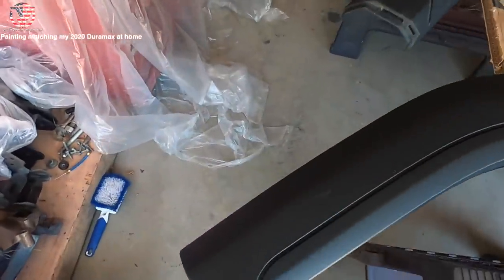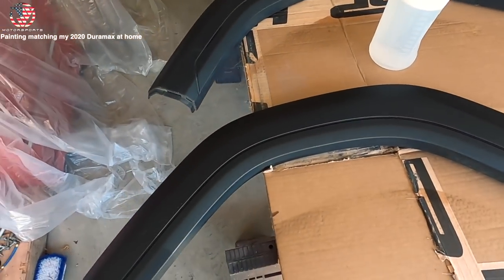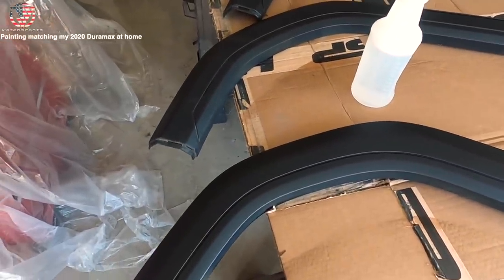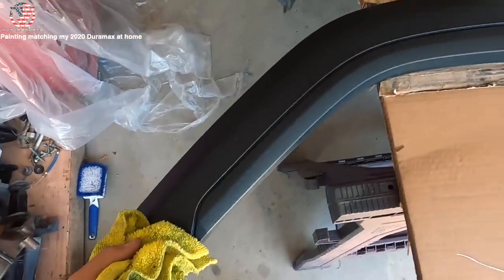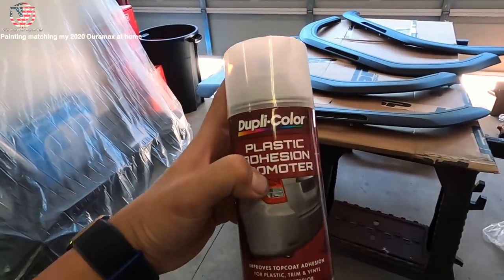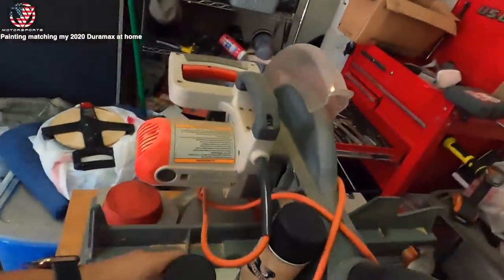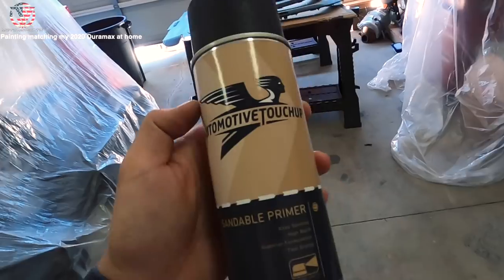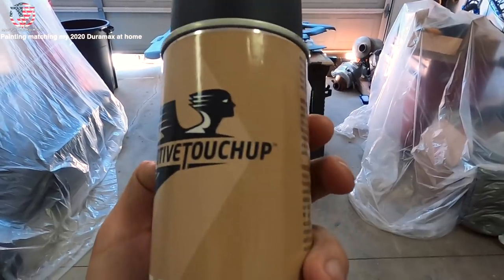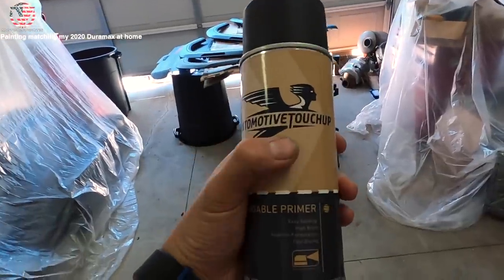Got everything wiped down - looks way better. There are definitely small scratches and scuff marks just because it's been laying around for so long, but it doesn't really matter because we're gonna spray with sandable primer and this thing's gonna be glossy when we get done with it. Here we have the adhesion promoter - I had to go to O'Reilly's to get this. The primer, paint, and clear coat were all purchased from Automotive Touch Up.